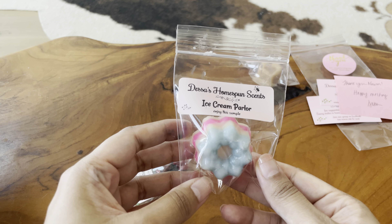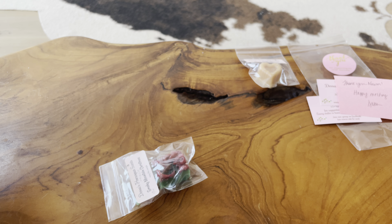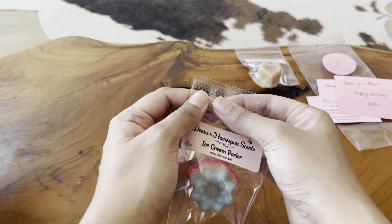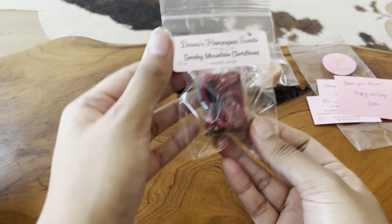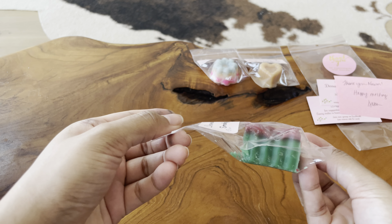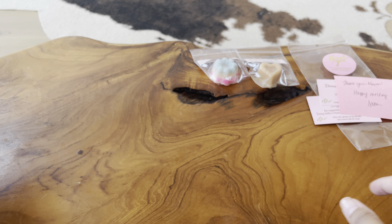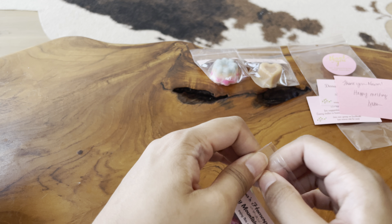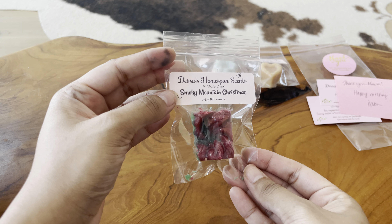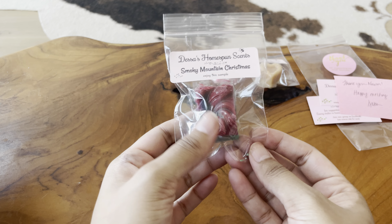This really pretty one here is called Ice Cream Parlet, and that just smells like a really creamy, sweet vanilla ice cream. Really yummy. And last but not least, I've got Smoky Mountain Christmas. It's very Christmassy — that's a very strong tree scent. I haven't smelled that in a while. It's starting to get really hot in Arizona, so this smells totally off-season, but I'm excited to be saving this for the winter.